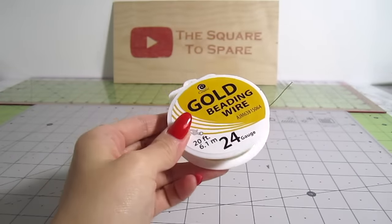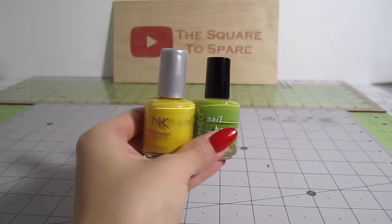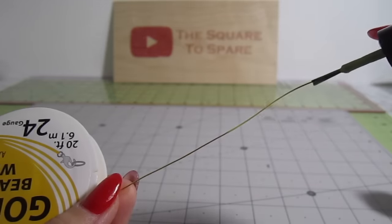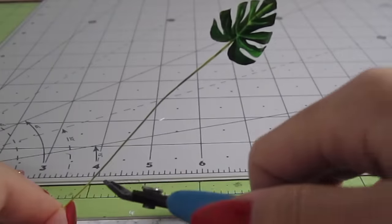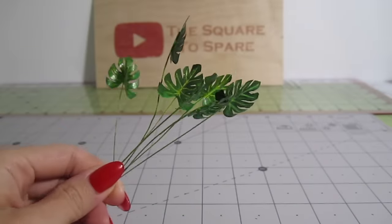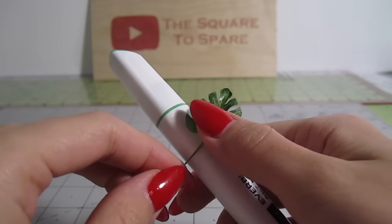Next up are the stems. I take some thin 24 gauge wire. To paint it, I'll be using a mix of green and yellow nail polish — nail polish sticks way better to metal than acrylic paint. While the polish is still wet, stick a leaf on top of it. Snip off the excess wire leaving about a 4–5 inch stem. Bend the top slightly over a marker and we're ready to arrange these.